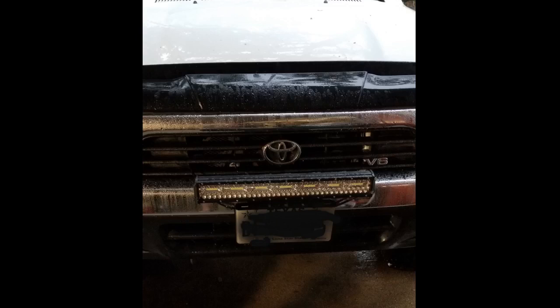Love the light. Bright as the sun. Runs cool. Wiring harness was quick and painless to get ran and terminated. Looks great on the bull bar.